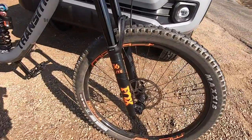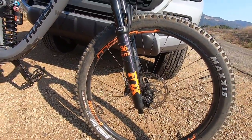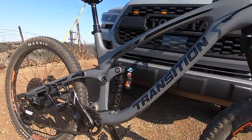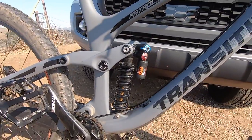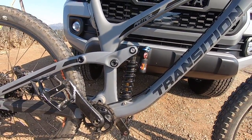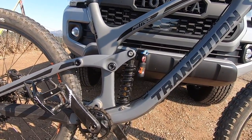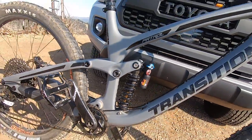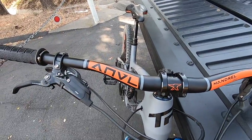Up front I've got Fox 36 Performance Elites — 170 millimeters with a 37-millimeter offset. For the rear suspension, you've got the Fox DHX2 coil. I really like the coil — that's something new for me, but so far I've been really enjoying it. It actually looks pretty sick too.